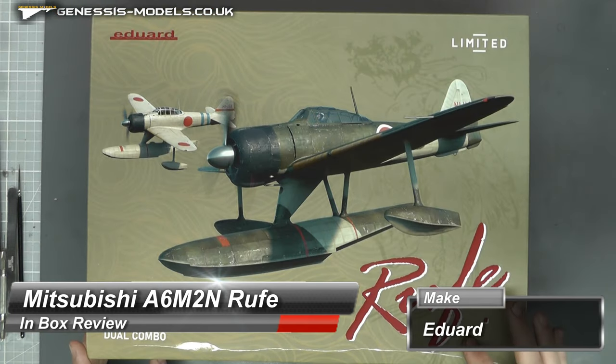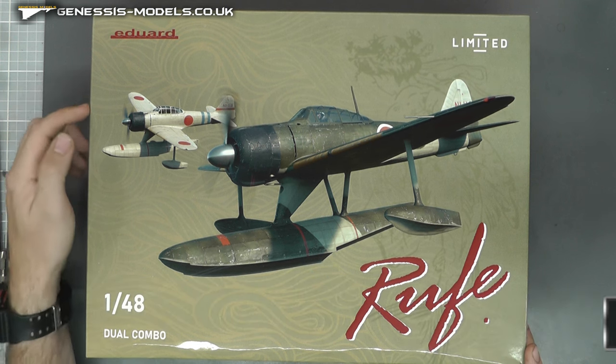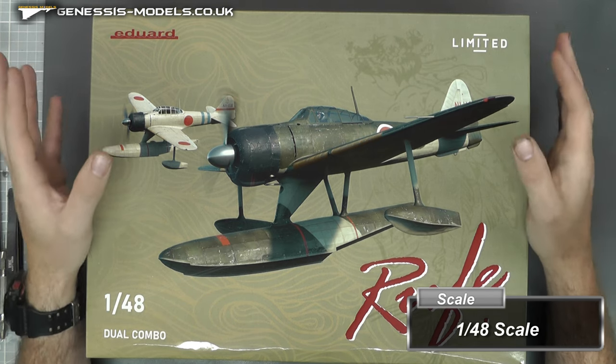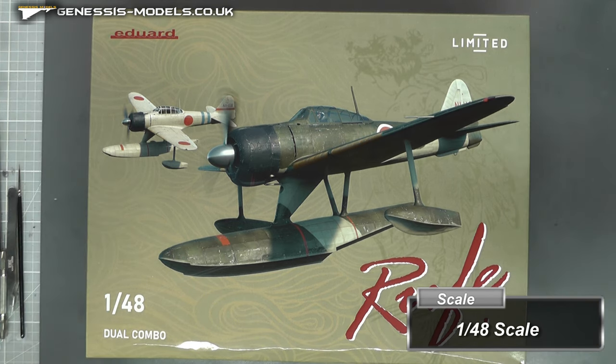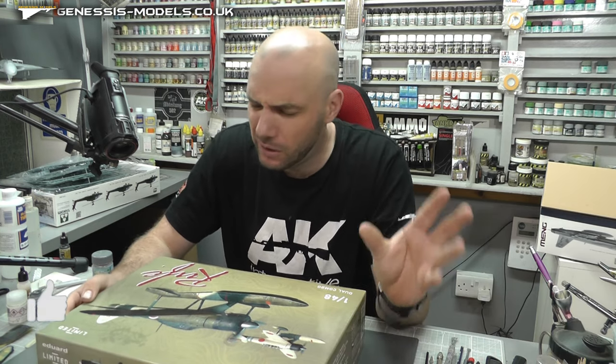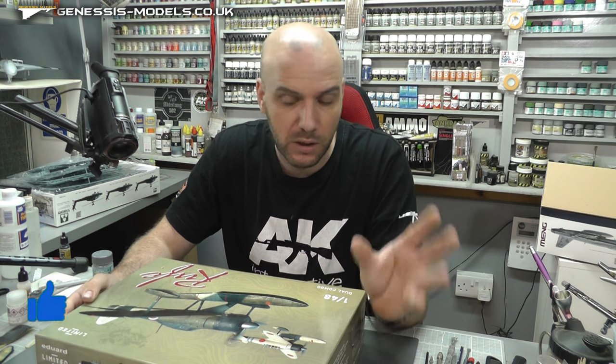Hello there, welcome to Genesis Models, my name is Bob Warden and welcome to this Inbox Review. We're going to be taking a look at the Rufy, which is the Dual Combo 1/48 scale by Eduard. It's a nice limited edition kit, very much based on the Zero they did — I think it was new tool 2022 or early 2023.